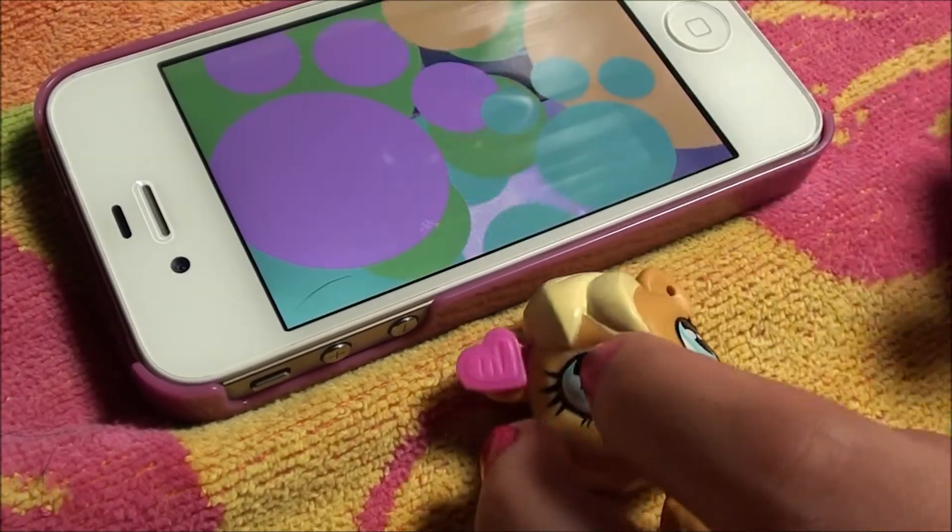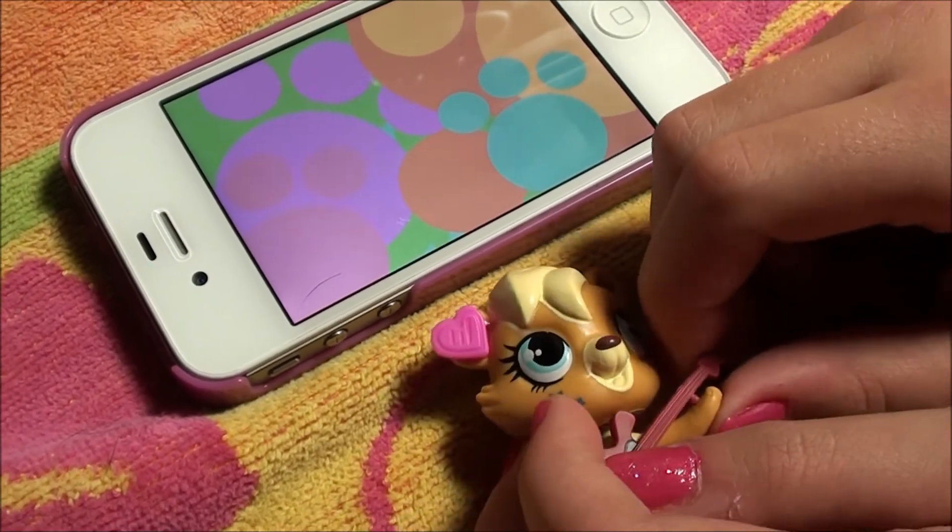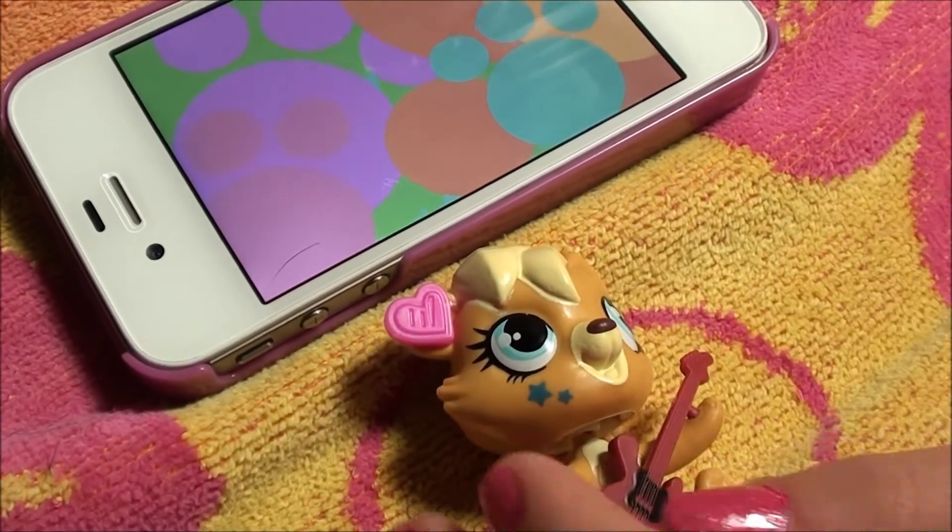And so it's really fun to play with them. Alright you guys, so leave some comments, and hope to check out my other Scan-a-Pet videos. Bye!